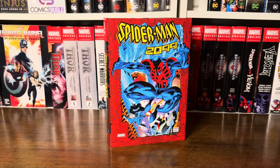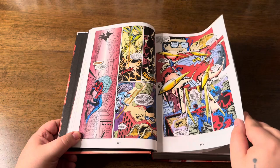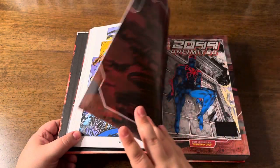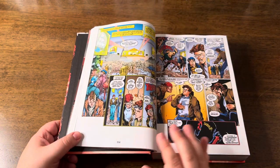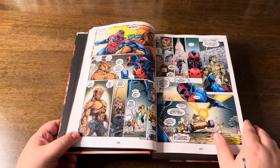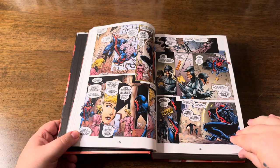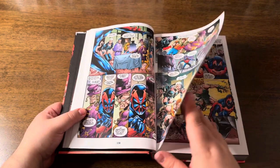I understand why they're collected in Volume 2 — with the page count at 1,384 pages in the first omnibus, another 100-plus pages could be too much. But on the other hand, it would be nice if Marvel printed an editorial note here, something like: 'These issues take place during the events of Spider-Man 2099 Omnibus Volume 1.' It's a little detail, I know, but it would be really helpful.